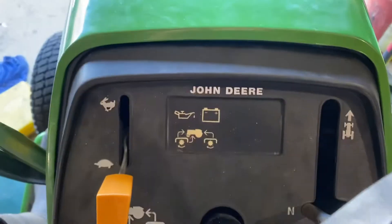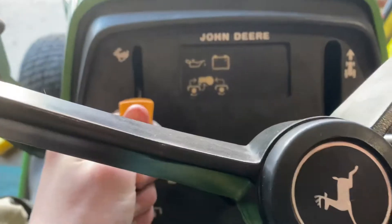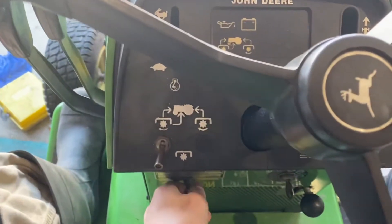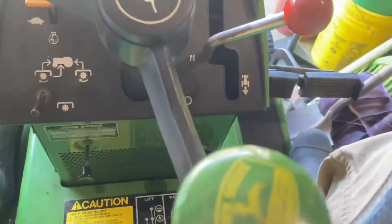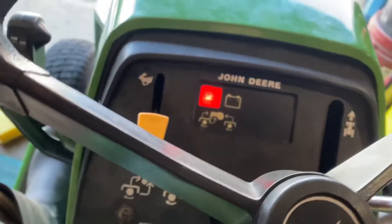Turn that power, a little bit of throttle, pull the choke out, make sure it's in neutral, and hit it.